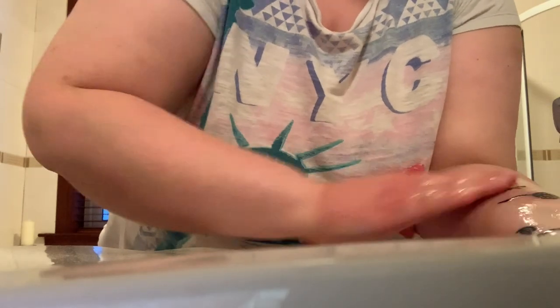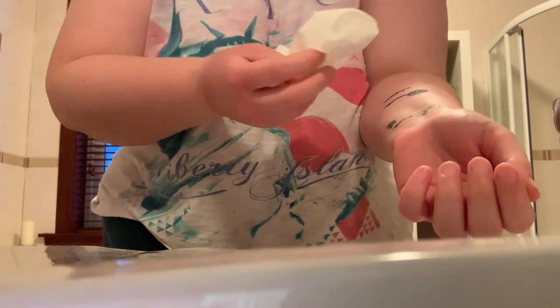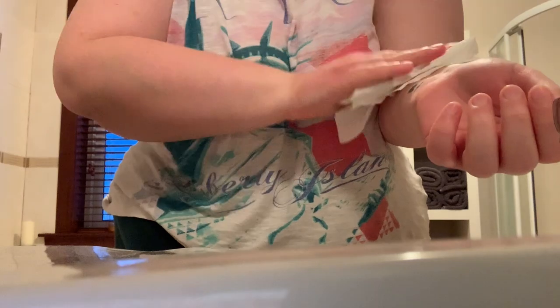Get some of the soapy water. I'm being really gentle because I don't want to take any of the scabs off. What you have to do is dab — just dab the tattoo. You can see little bits of the scabby come off, but I hope that's okay.